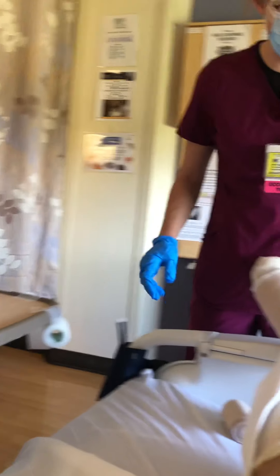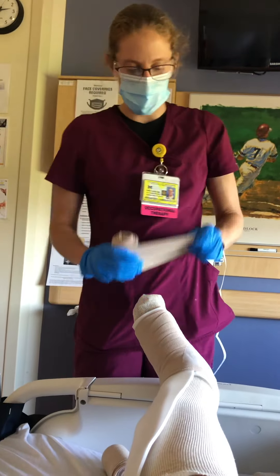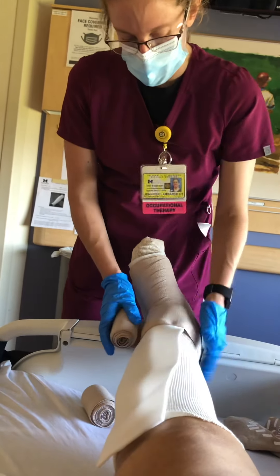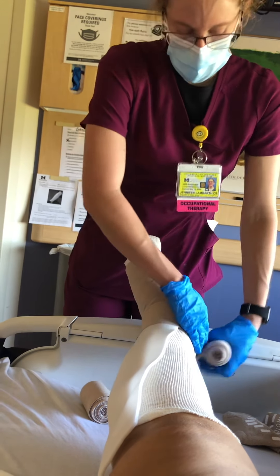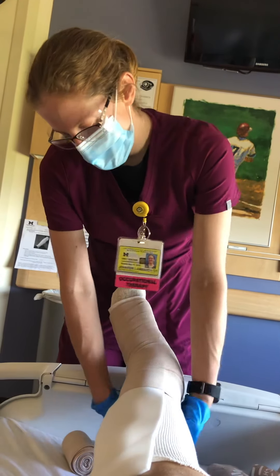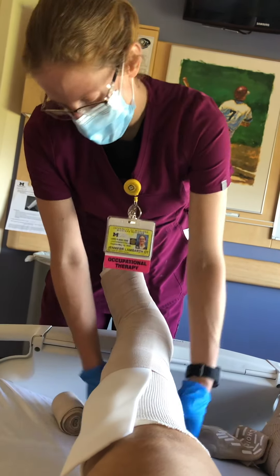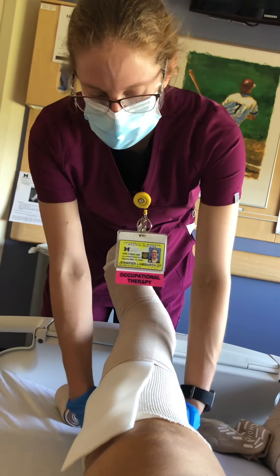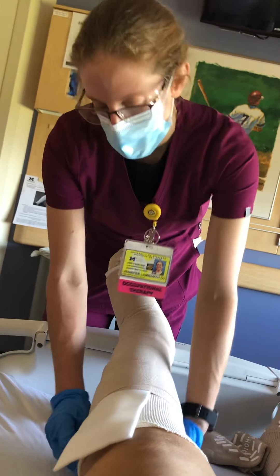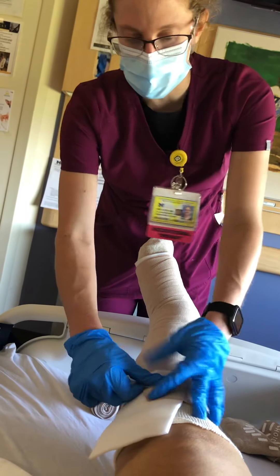Your tiny little bandage should make it to about the ankle. It's easier if you tear off some pieces of tape beforehand so they're ready when you're done. Then we move to our medium bandage — we go from smallest to biggest. We start where the small one ended, right about the ankle, and take this one up the leg. This one's not going to be quite as layered since we're doing fewer layers as we work our way up.